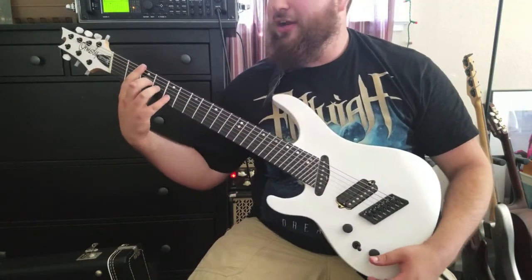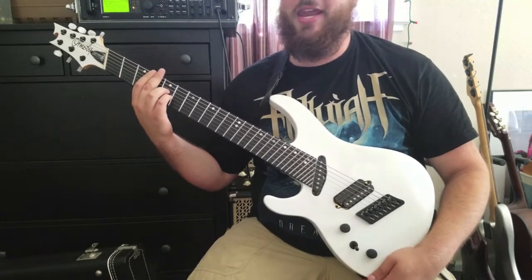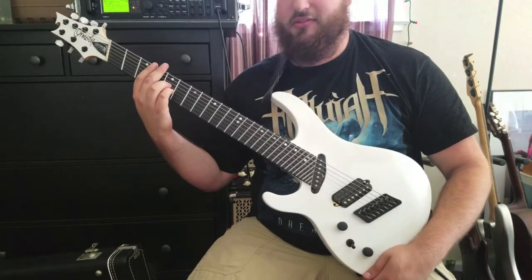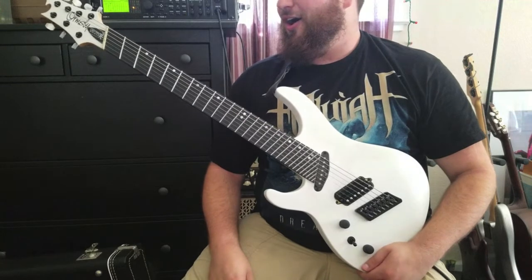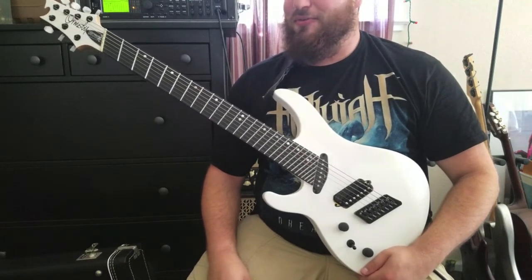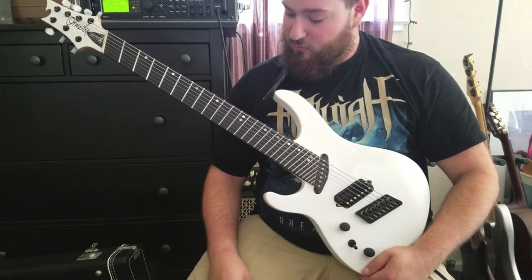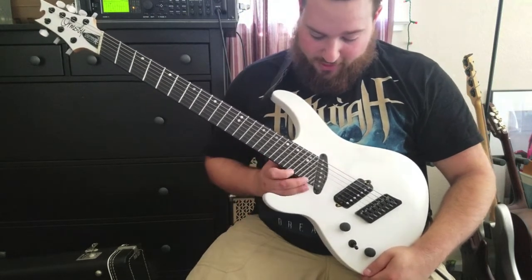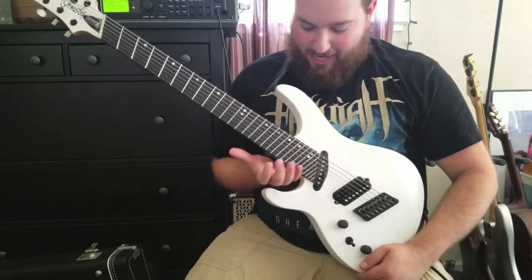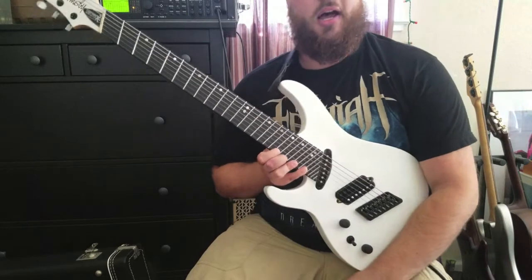This guitar is very ergonomic and it's easy to get around. As someone who had never played a fan fret guitar in his life, this thing came and it took me about half an hour to get used to. If it seems like it's difficult for anyone, it's not — it's pretty intuitive. This guitar also has 29 frets so I can get up to the high A, and it has an insanely big cutout so I can really get up there in the high register.